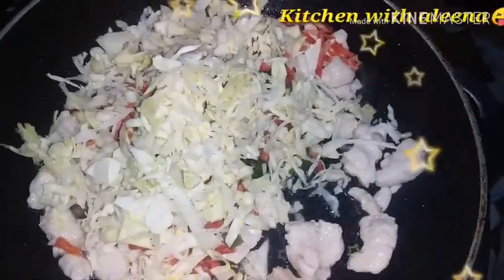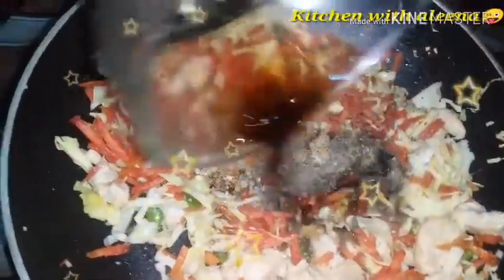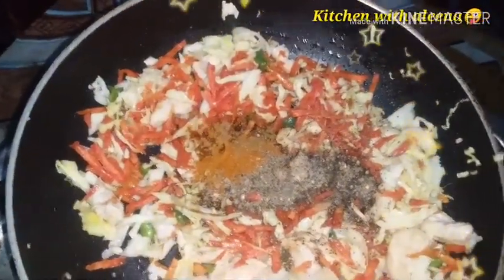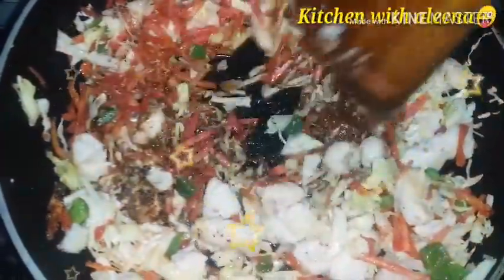Now we add vegetables: gajar, shimlamits, banh gobi. Mix it, then we add spices and mix, and add the soya sauce. Add the soya sauce to the powder and mix. It is completely ready.